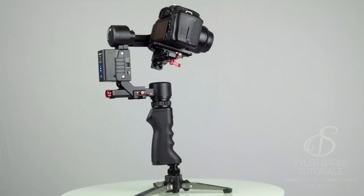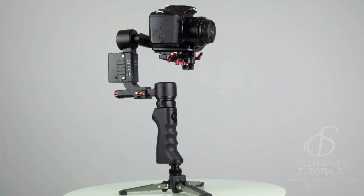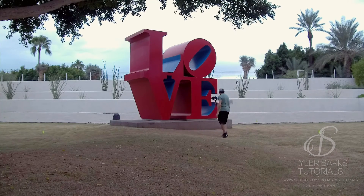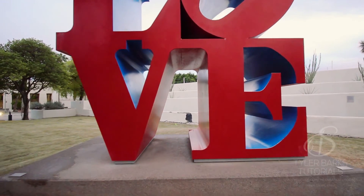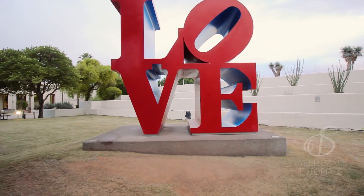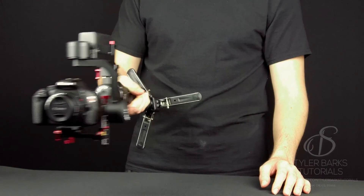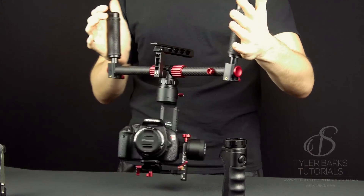Kame TV recently came out with a new gimbal called the Optimus. It is very similar to the Kame TV Single but with upgrades that truly take it to another level in my opinion. The Optimus is a tool-less, ready-to-use out-of-the-box gimbal for cameras up to 2.6 pounds. It has a pistol grip style one-hand operation, or you can attach it to a two-handed rig which comes included.